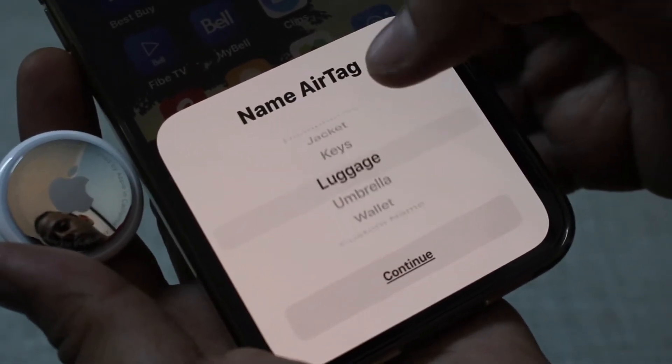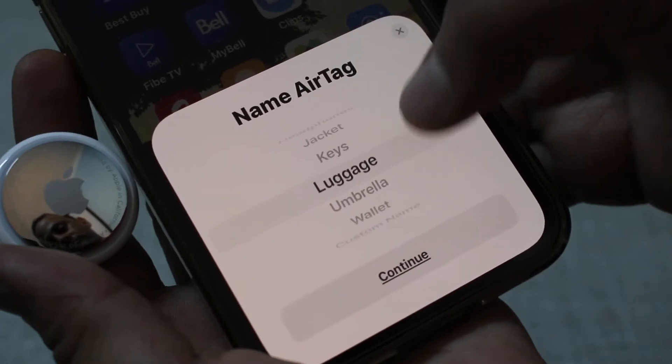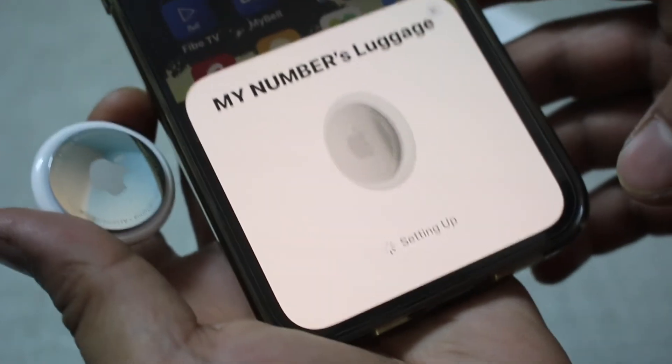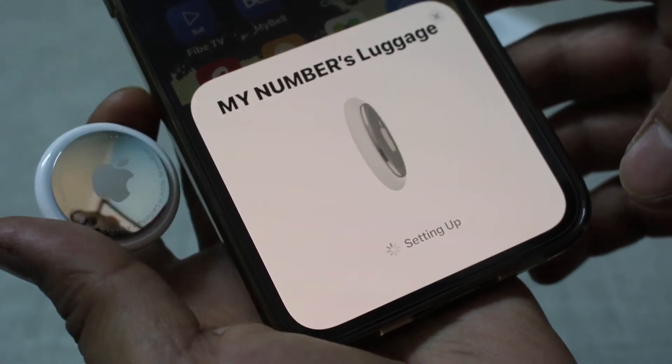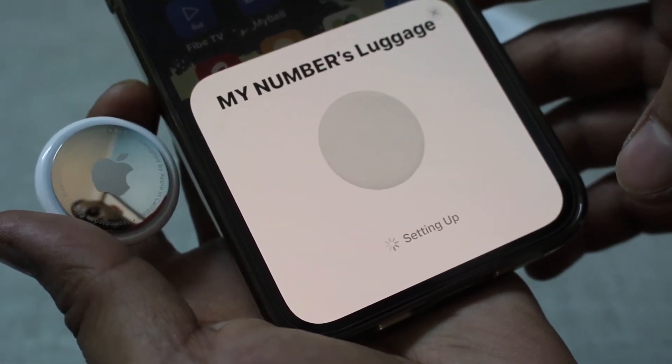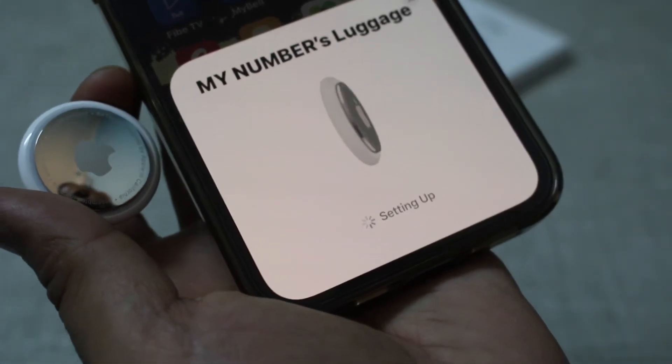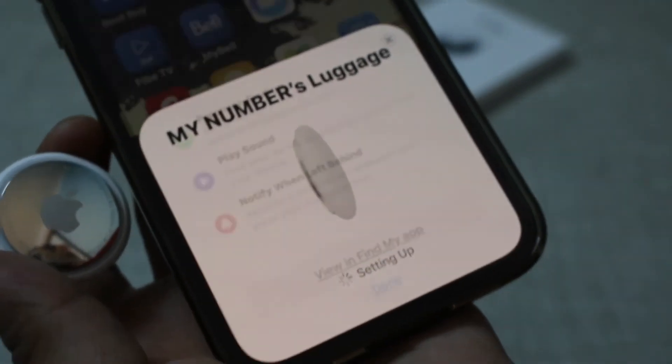Click the Connect button and select a name for your AirTag — you can choose any name you want. For example, I'm going to select 'Luggage.' Then click Agree and it will set up automatically.